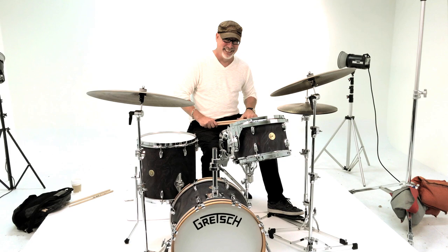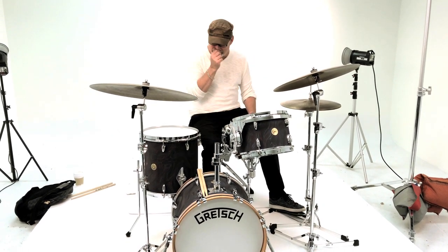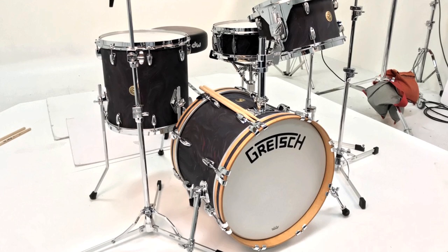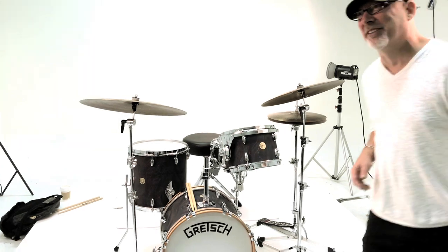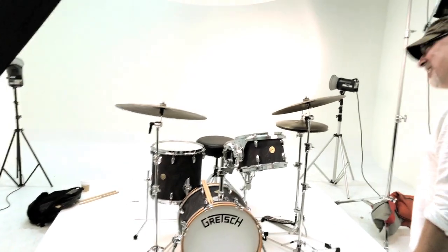I actually really like how they look. They're really cool. It has a very, very vintage — traditional, yeah. They look better than I actually expected. Yeah, the photo didn't do it justice. No, it didn't, man.